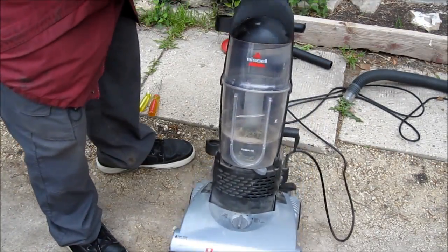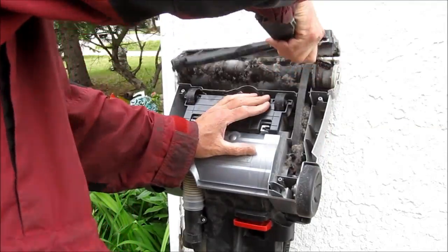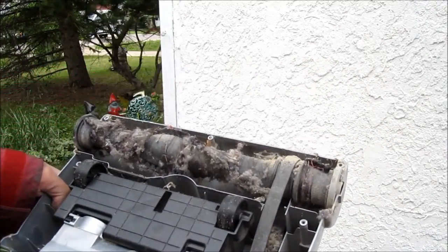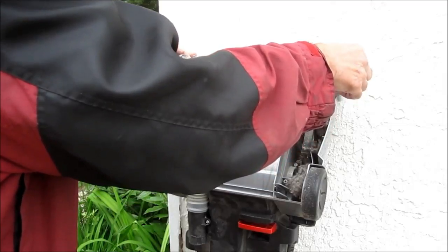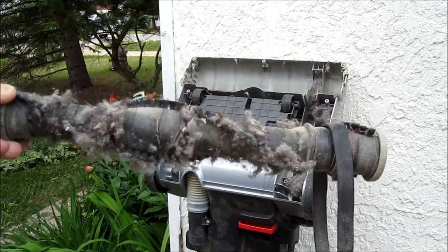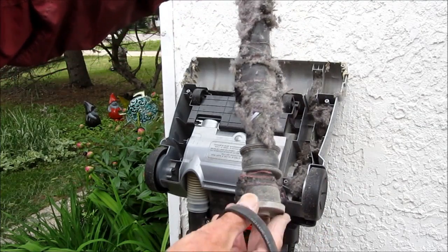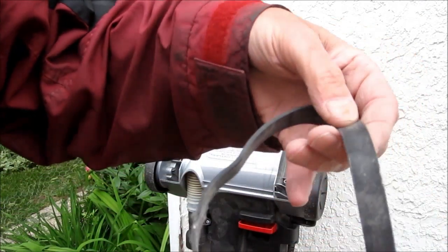Now we're going to take the screws out for the bar here. There's the piece. Look at that — bring it out. Now let's see if it spins. That's spinning really good. Usually some hair gets wound up right in there. Looks like it was sitting in one spot for a long time right in there.